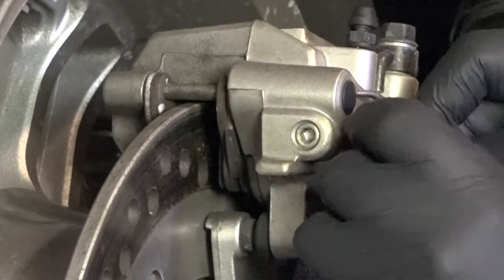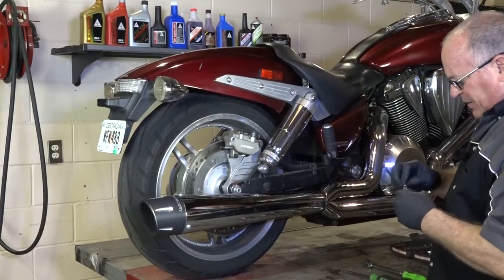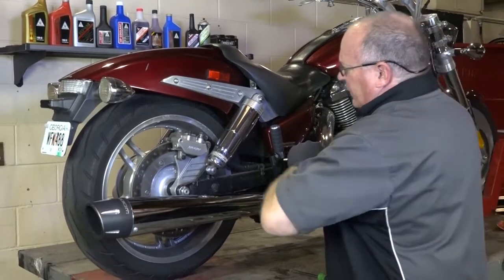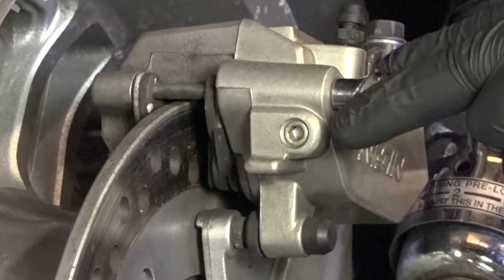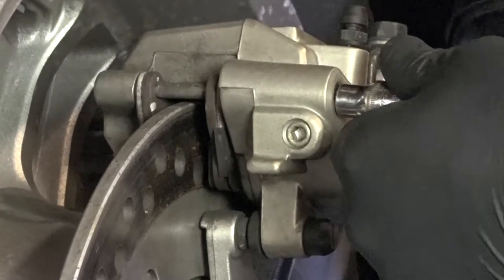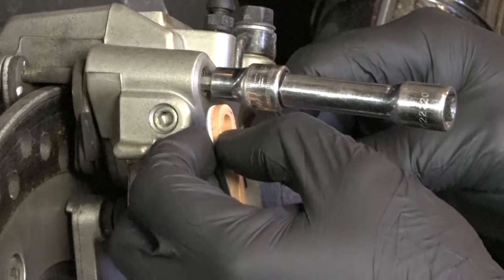Next, let's get out this little pin cap. Hidden behind that cap is a 5mm Allen, which is actually a pin that goes all the way through the brake pads — actually goes through the brake pads through that hole right here.